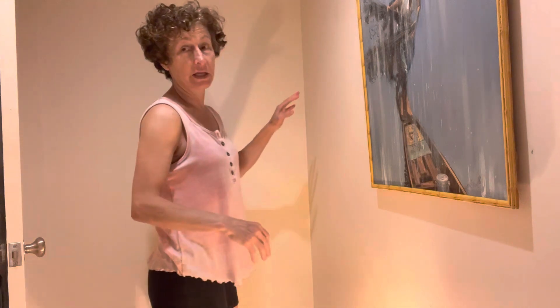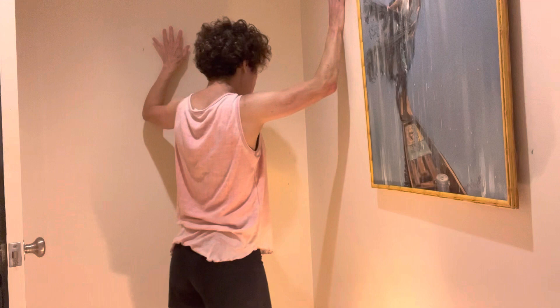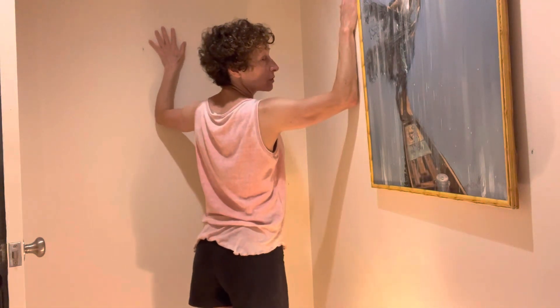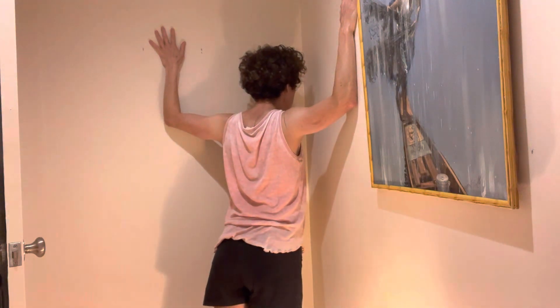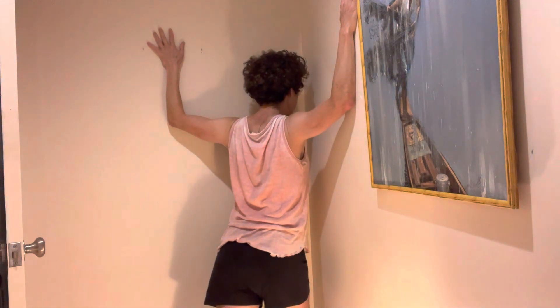I found that the doorway stretches don't work as well as the corner stretch. So if your arms are at 90 degrees, you have either feet together or one foot forward. I would say one foot forward — it's just very stressful on the arms to have both feet together. This way you can control the amount of weight that goes into the stretch.